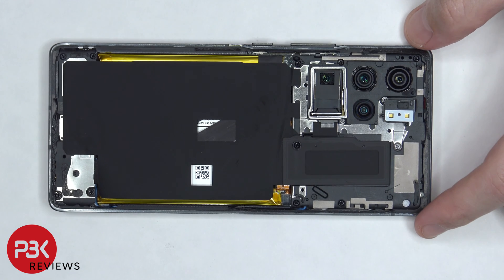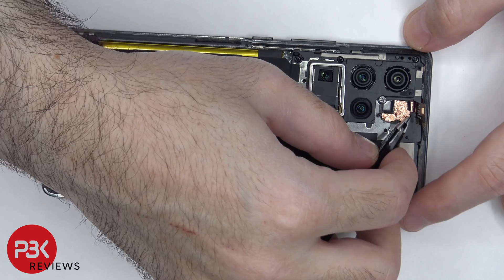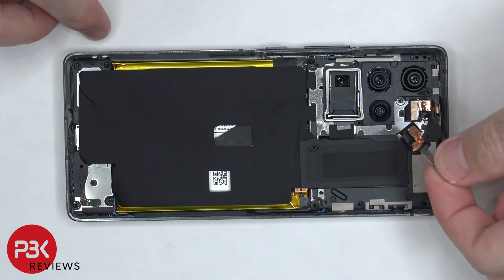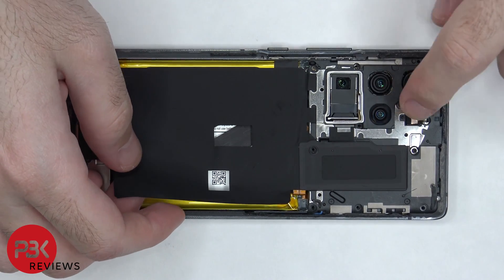Once the back plate is removed, the flex cable for the LED flash, ambient light sensor, and secondary mic needs to be peeled up. At this point, there are 11 Phillips screws which need to be removed. Now the placeholder for the LED flex cable can be removed, followed by the top cover, and we need to route the flex cable through the top cover.